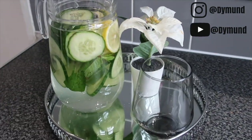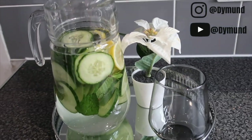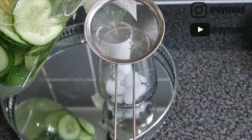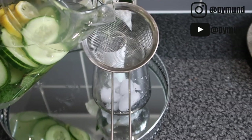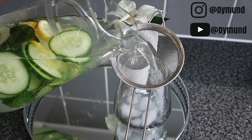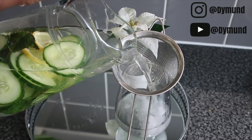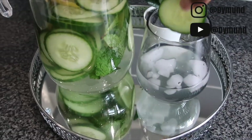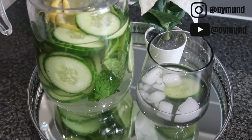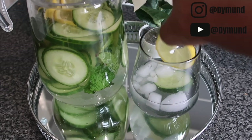Bearing in mind there are mint leaves in there and there might be the odd pip, I like to use a sieve so I'm not drinking any of the bits. But you can of course just dish it out — just be aware of pips. I'm adding some garnish and your drink is ready to go.